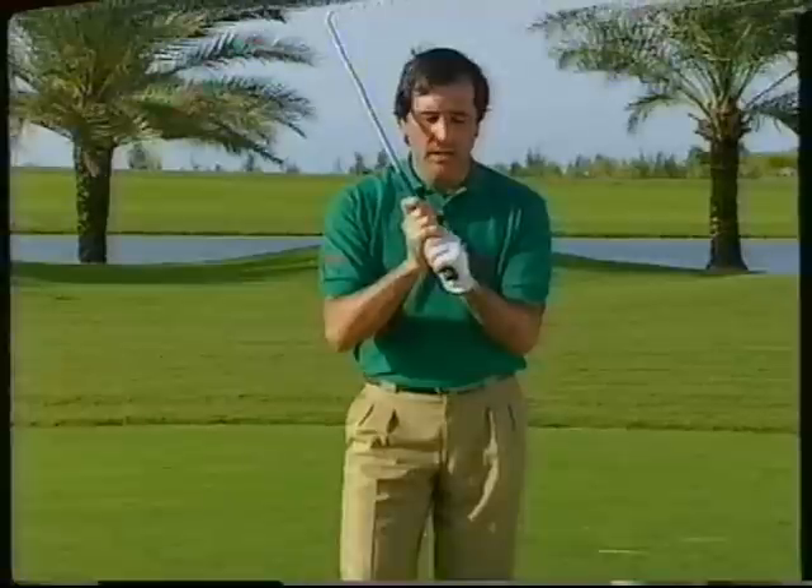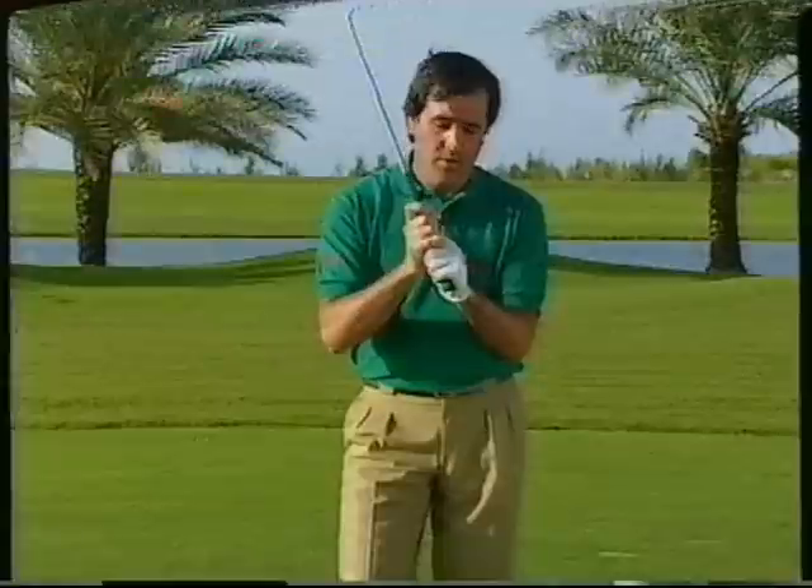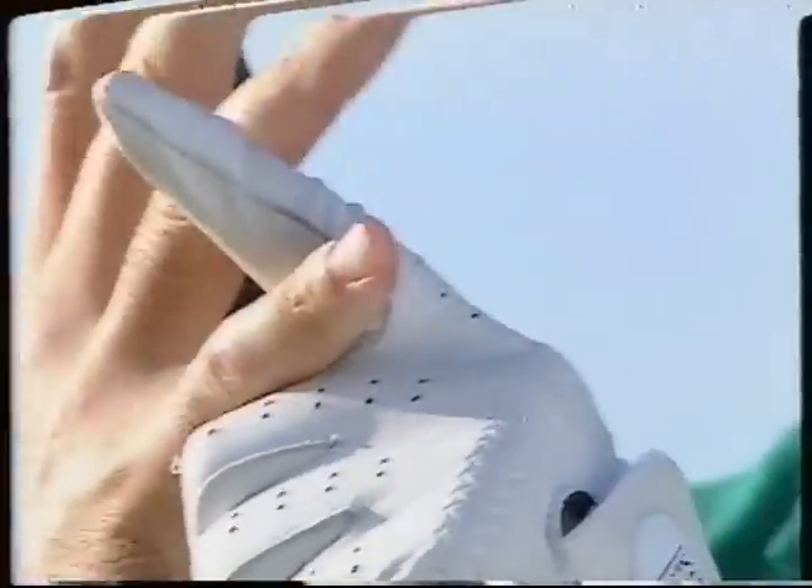This is the one I use. Now, we also have the interlocking grip, which is the one that Mr. Nicklaus used. This is the only difference — this finger, instead of going on top, it goes inside and everything else is the same.